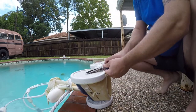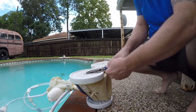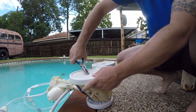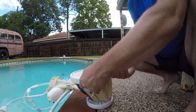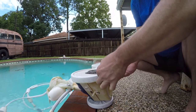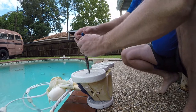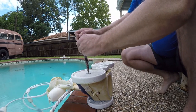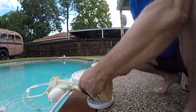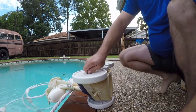The idea is just to back that out far enough that you can get to it with the pliers. I'm sure this is just cheap plastic that was in my rebuild kit last year. Here we go.